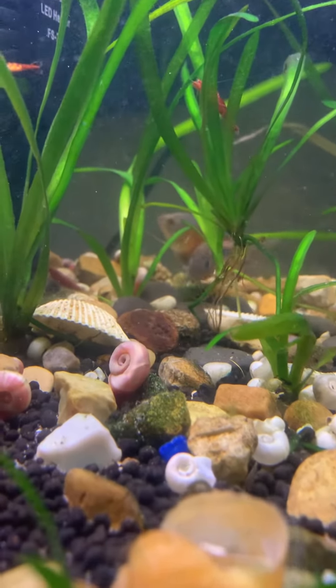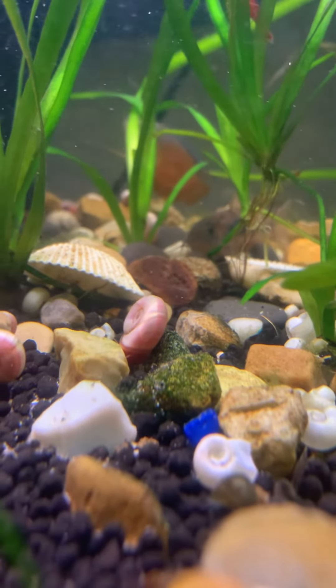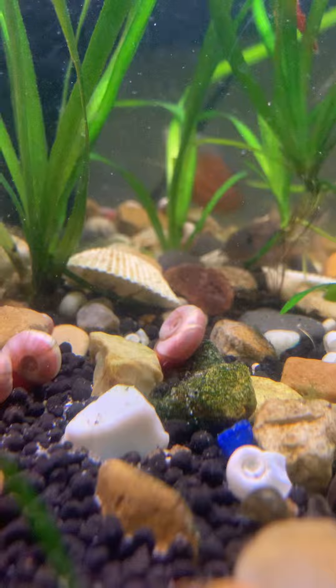When it comes to diet, your gouramis are not typically picky eaters and they are considered omnivores, so they do best on a very varied diet.